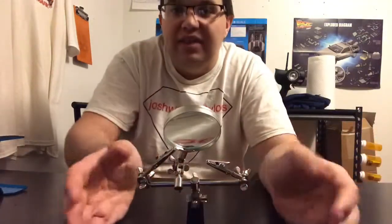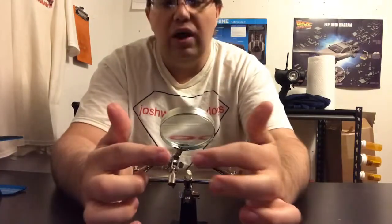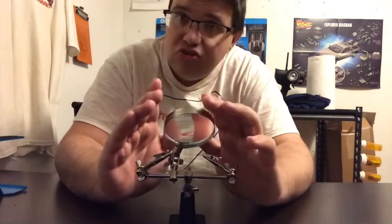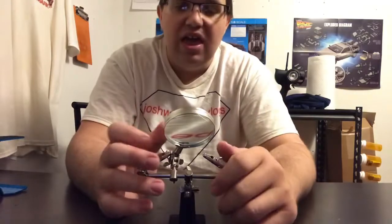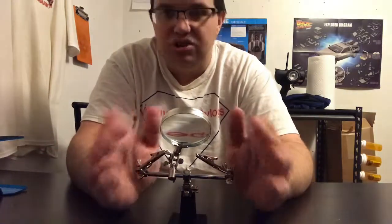The next thing I want to show you guys is my helping hands. I went ahead and got myself some helping hands, which I use when I want to solder some wires together or work with the soldering iron.